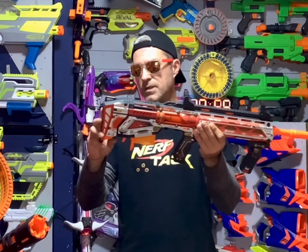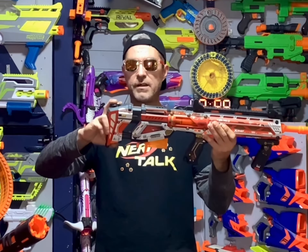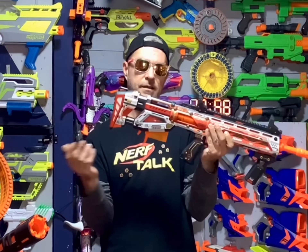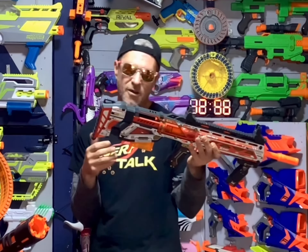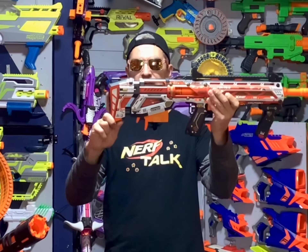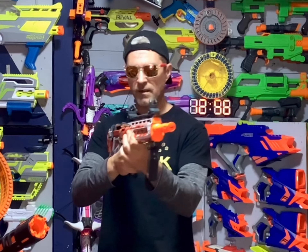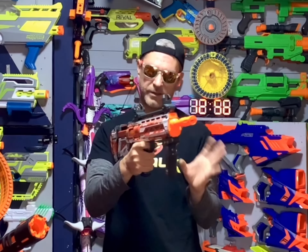It does have an adjustable stock on the back with two stages, which is very nice because having anything adjustable on the blaster is always kind of fun to tinker with. There's the first stage, and then the second stage like that. It isn't uncomfortable, but it's not very comfortable — let's just put it that way.